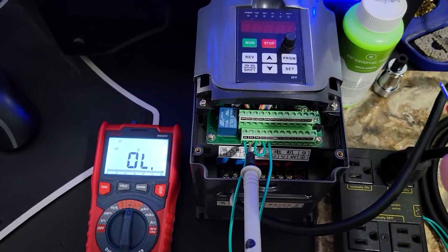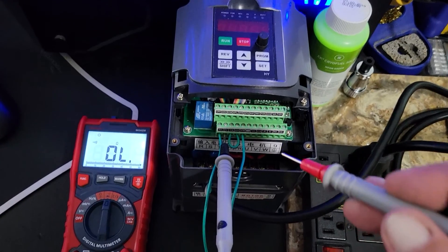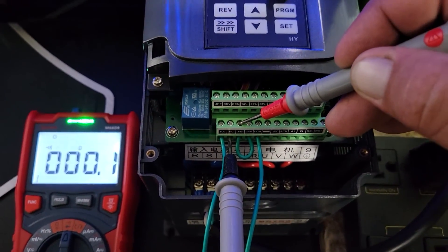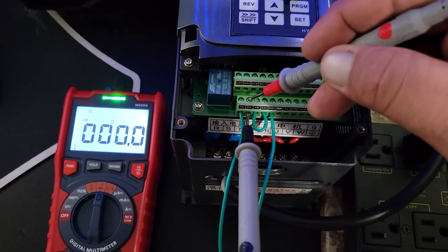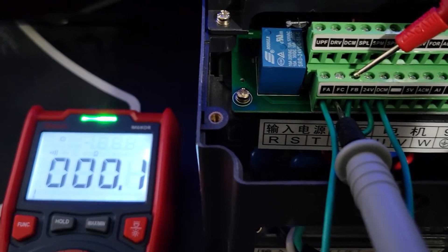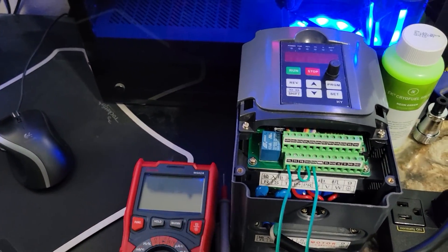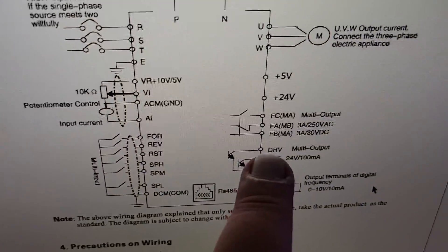Just to verify, because I noticed in the manual it's confusing - FB and FC are normally closed when no power is on the VFD. You can see that those are going straight through. So I'm going to let this boot up, but I'll show you those terminals.